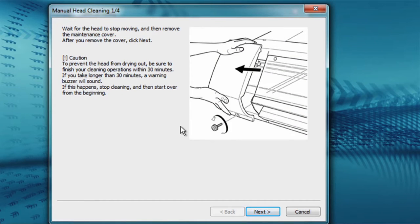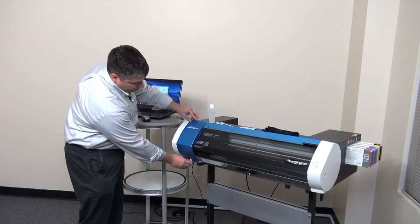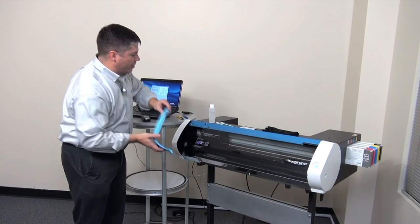The first prompt tells you to open the access cover to access the head on the left hand side of the machine. To open the access cover, remove the screw at the bottom, remove the cover and set it aside.